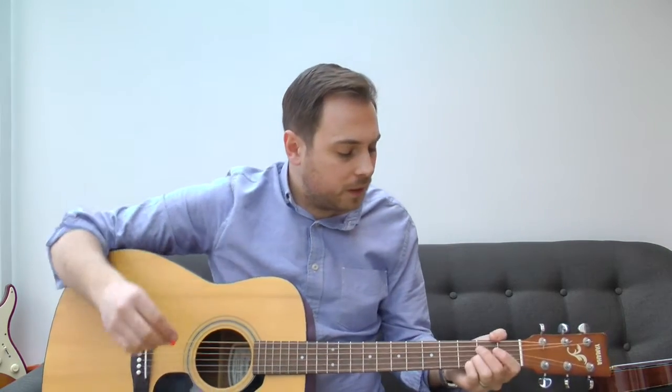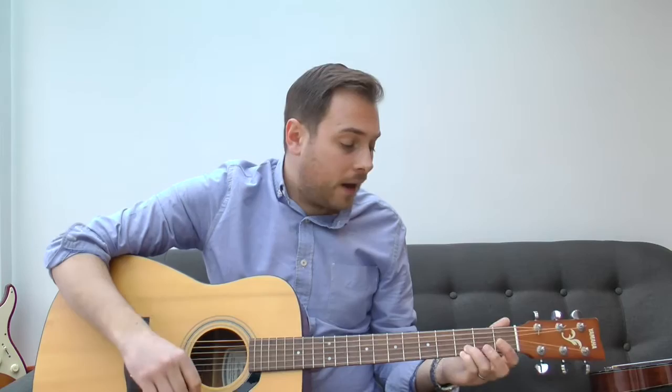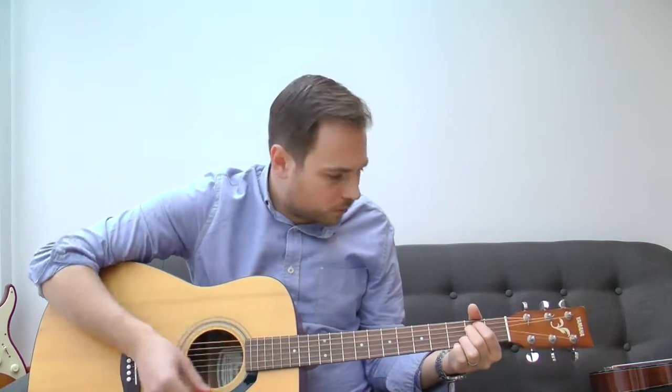In lesson number four we covered some chords — E minor and G. There are two songs I can think of right now that have just those two chords in them. The first one, being a Nirvana fan, is from the Nirvana Unplugged album they did for MTV about 20 years ago. There's a song on that record called 'About a Girl' — great song — and it uses the E minor and G chords.